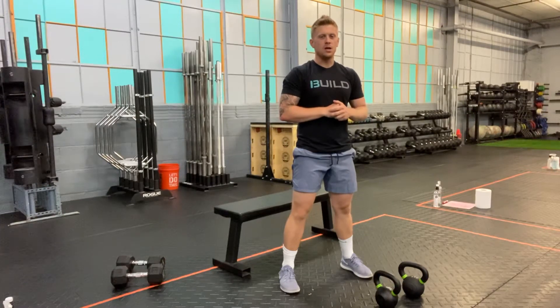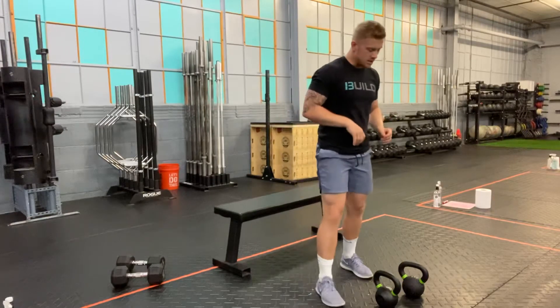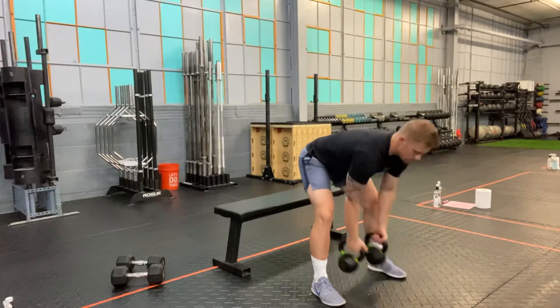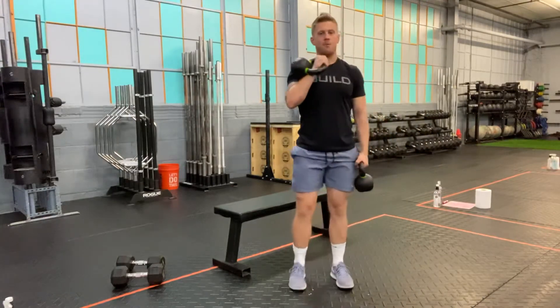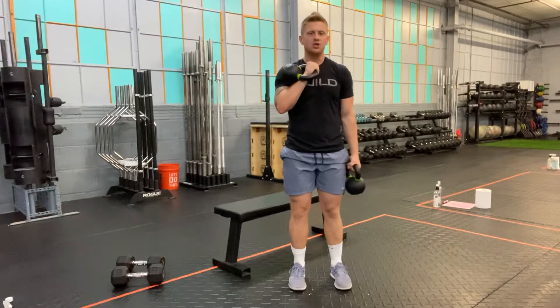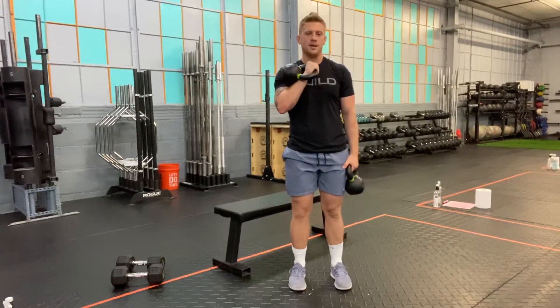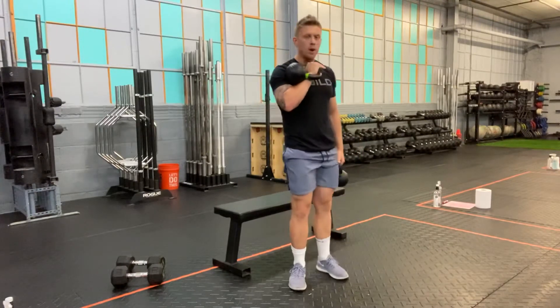We're going to show you the mixed rack rear foot elevated split squat. You'll need a pair of kettlebells. One kettlebell is going to be in the rack position with the elbow down into the ribcage, and the other kettlebell is going to be in the farmer carry position at your side.